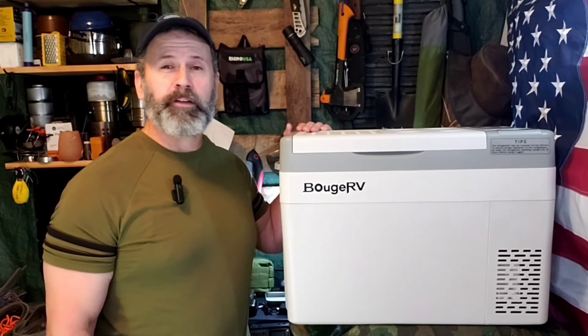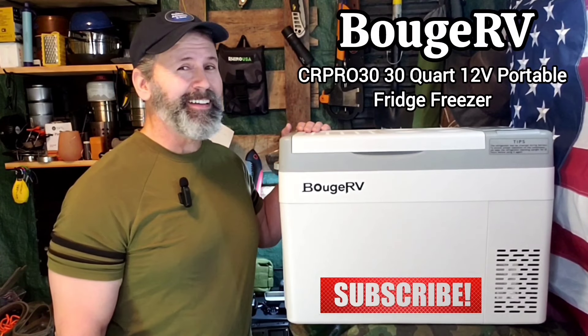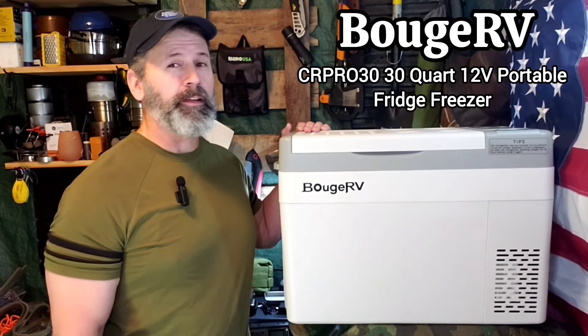Hi everyone, I'm Mike and welcome to Outdoor Adventuring Gear. Today I cannot wait to show you this Bougie RV 12V 30-Quart CR Pro.